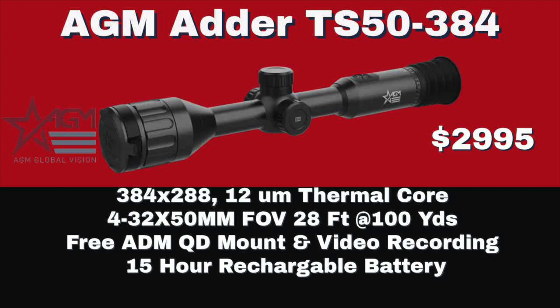The second scope is a TS-50 384 — a 50mm objective lens with a 384x288 resolution, 12 micron processor. The magnification is 4-32 power with a 50mm lens. It's a little bit narrow for a hog hunter — a 28 foot field of view at 100 yards. But that's what happens when you go up to 4 power; the higher the magnification, the more narrow the field of view. It's a compromise.